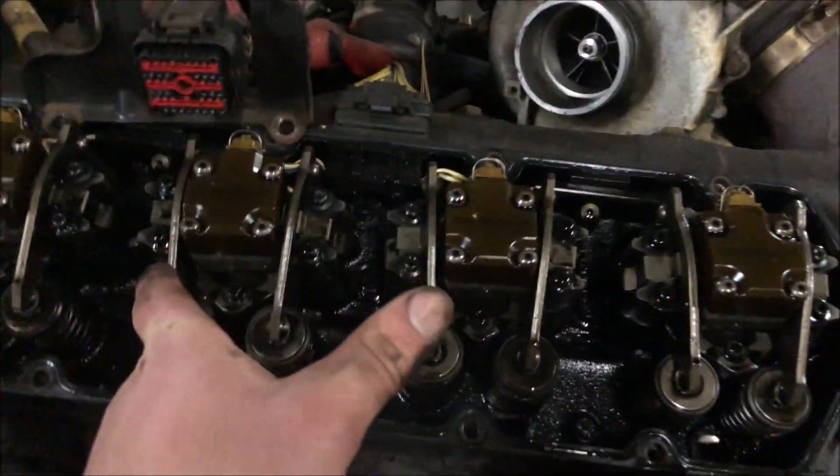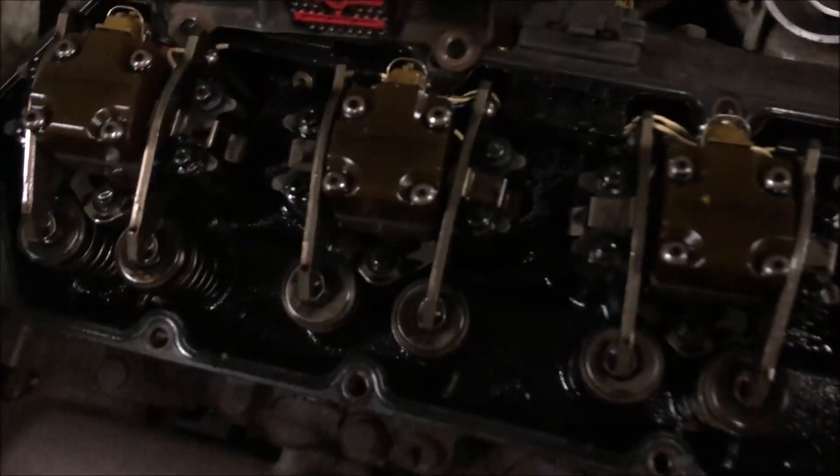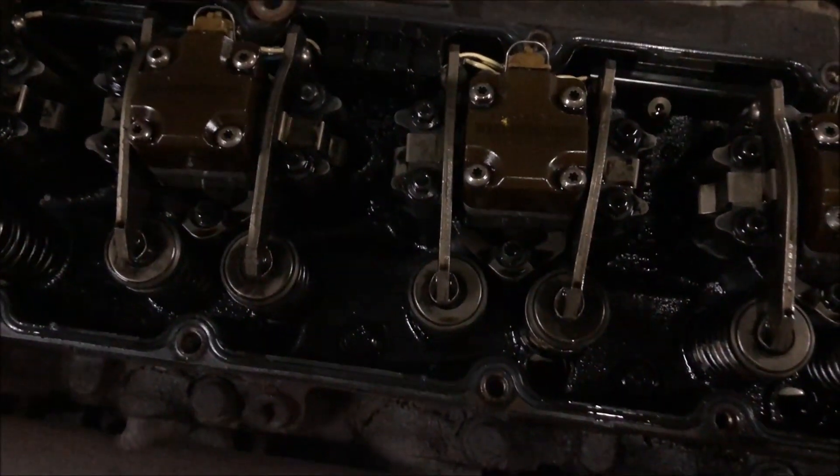Next up, what I'm doing is taking the big injectors out of the old engine so I can put some new O-rings on them and put them into the new wedges. That's what I'll be doing now and I'll catch up with you guys.